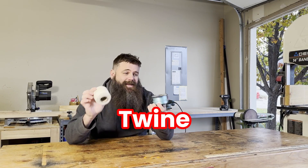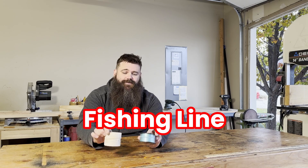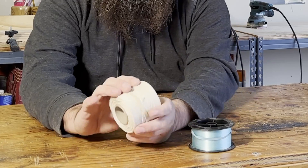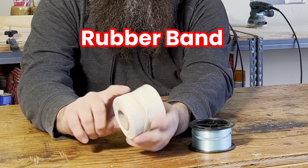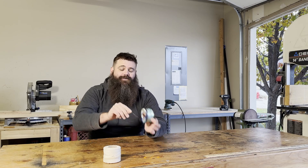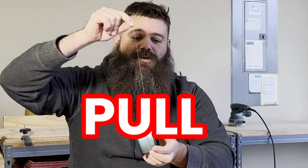The first use is holding string, twine, fishing line, and all those sorts of things together and stopping them from going all over the place. We put a rubber band on our twine and also on things like fishing line — it prevents it from unspooling, so you can just pull more out and then the rubber band stops it from over-pulling. That's a great use for a rubber band.